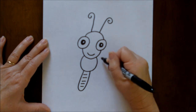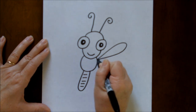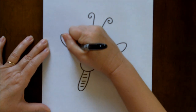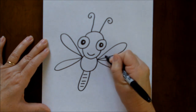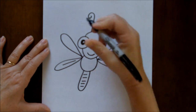For his wings, they come out from the midsection of his body, and they're basically just elongated teardrop shapes. And we're going to put two on each side, and maybe put a little line to add a little bit of detail there.